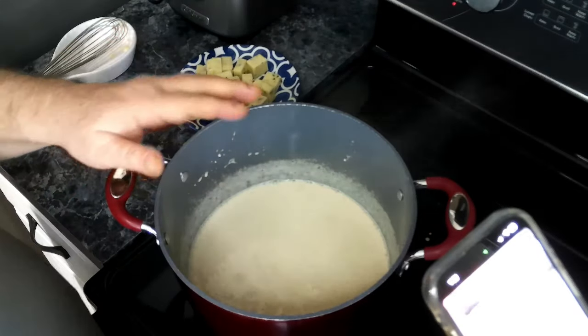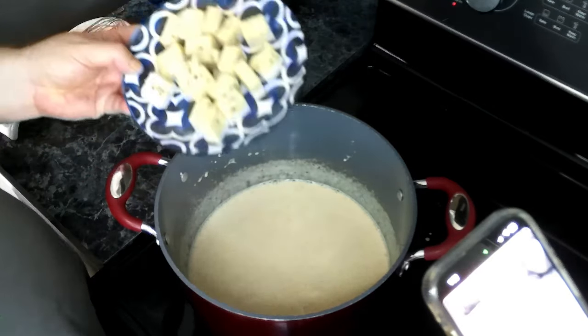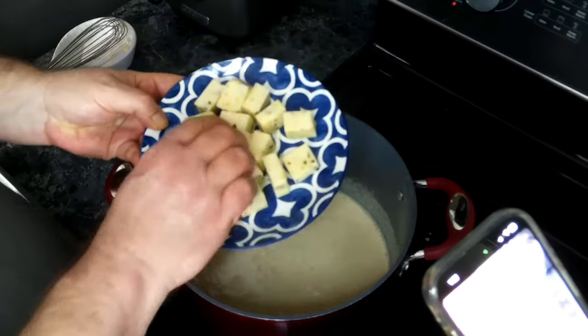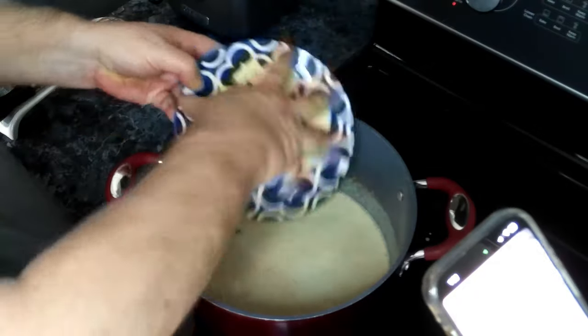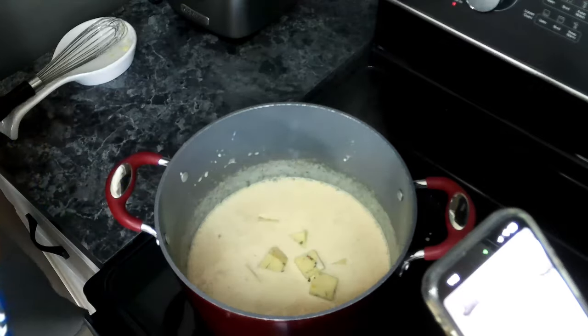Our easy melt cheese is now fully incorporated into our half and half. Now we're going to add in our pepper jack, and then we're going to let this get fully melted.